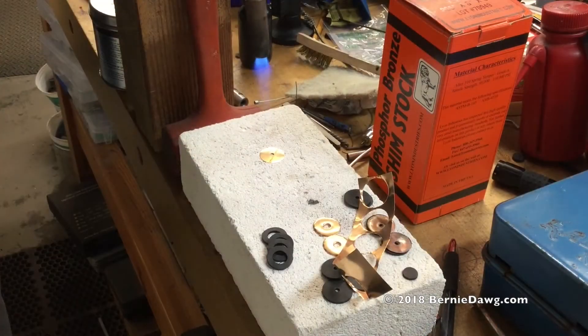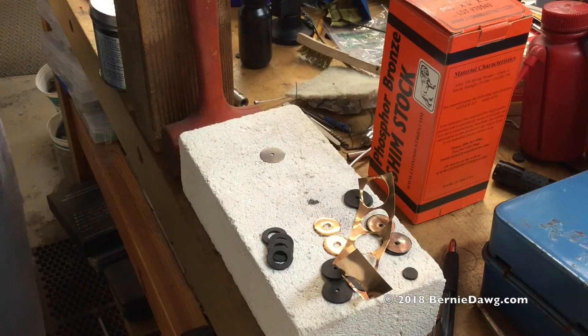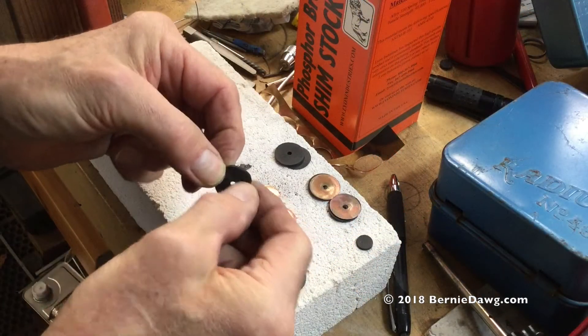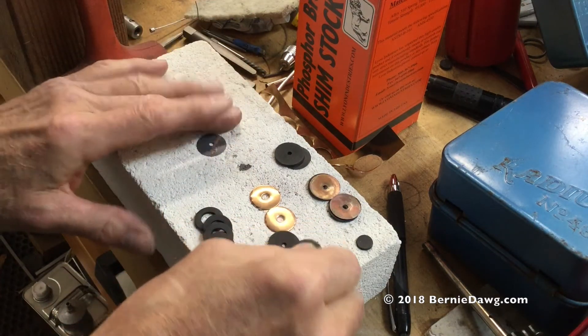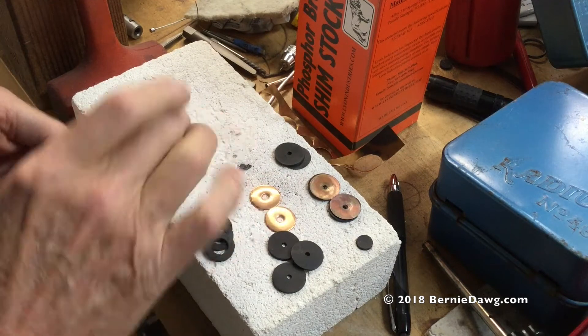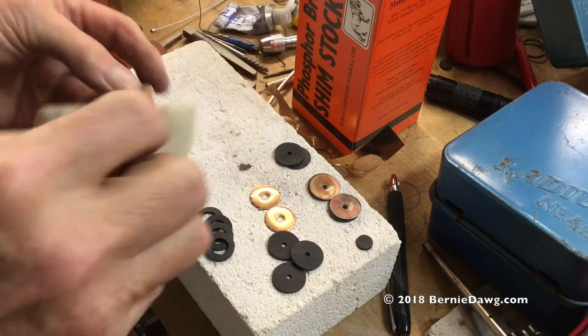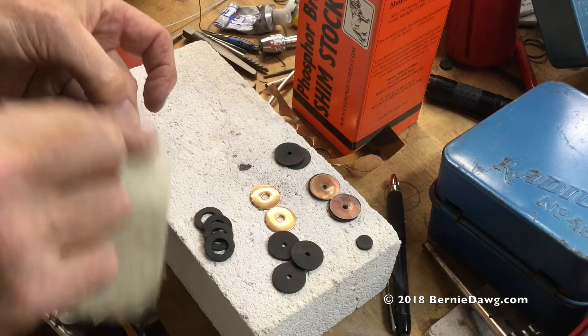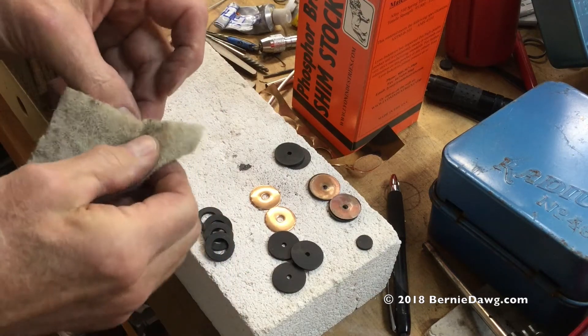I annealed the bronze seals with a little heat just to make sure there weren't any stresses locked in, since they do have a function of being distorted inside the cap. The new seals are nice and flexible. There's a little oxidation after annealing that I took off with some white Scotch-Brite.